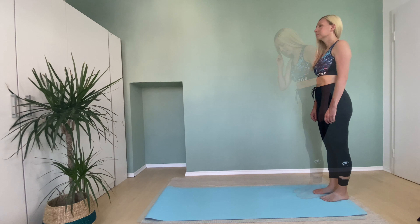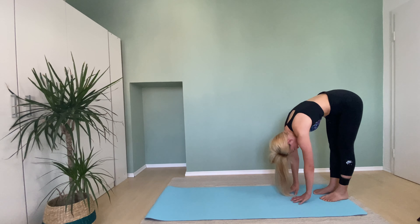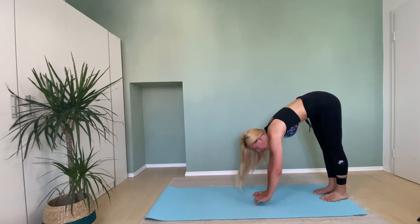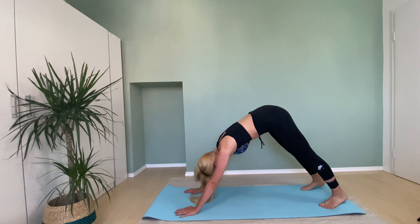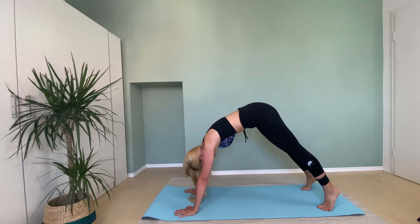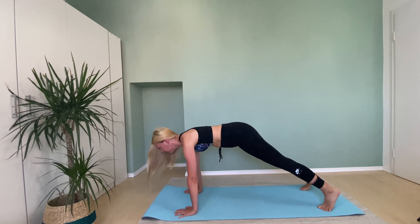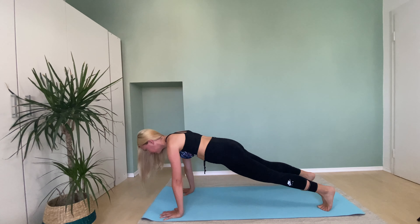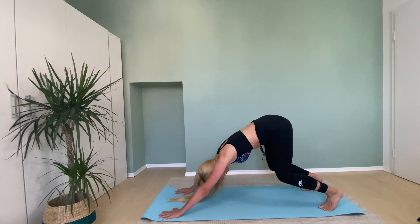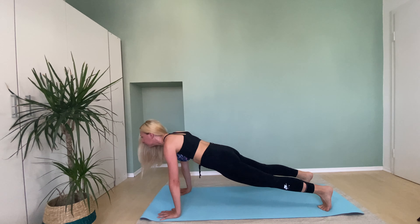Now we're going to the side of the mat. Put your palms on your mat, roll yourself forward, open your legs and let's go on our fingers. Move your hands under your shoulders, and bend your knees. And bring back to plank.